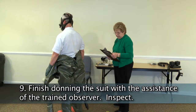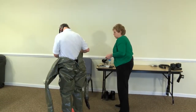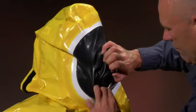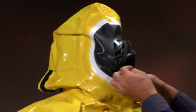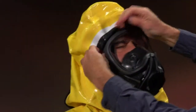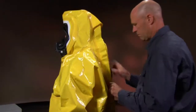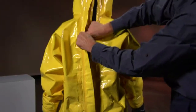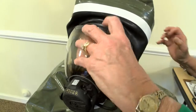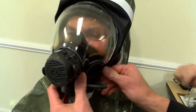Don the suit and zip down with the assistance of the trained observer and inspect. For the level 2 suit, place the arms into the sleeves and gloves. The provider will need assistance fitting the suit over the APR. Start by inserting the lower edge of the APR through the opening in the hood. The trained observer shall insert fingers to work the seal around the edge of the face piece of the APR. Once the suit is fitted over the face piece, the trained observer will zip the suit and connect the Velcro storm flap. It has been noted that fitting the suit and face piece may result in movement of the face piece; therefore, the seal of the APR should be verified following donning.